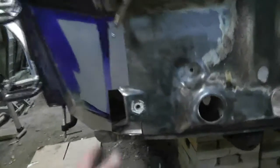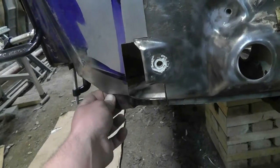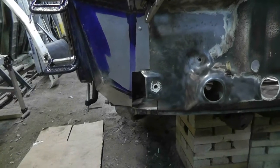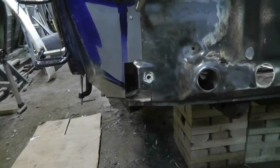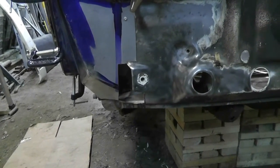I'll tie everything all together, including this edge — we'll eventually meet up with this edge here. But it's getting later tonight, so I'm going to leave it until tomorrow. This update will go with tomorrow's update, I'll just put them both together. There's no point in uploading a one minute long video.